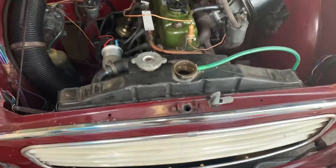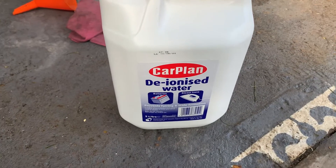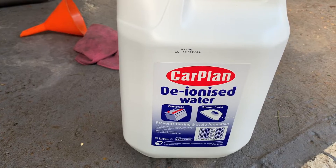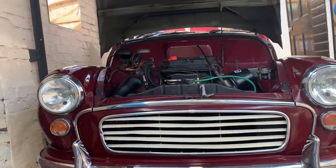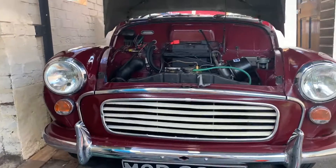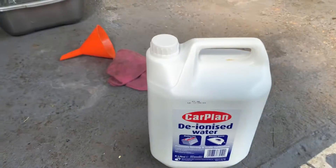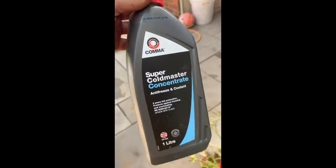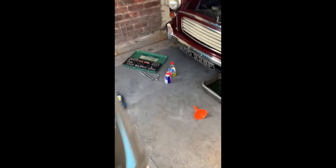I'm going to put some stuff in it now. I live in a super hard water area so I've got some distilled water, because I dread to think what regular tap water around here would do to the engine, considering what it does to a kettle. I'll pop in what antifreeze I do have.